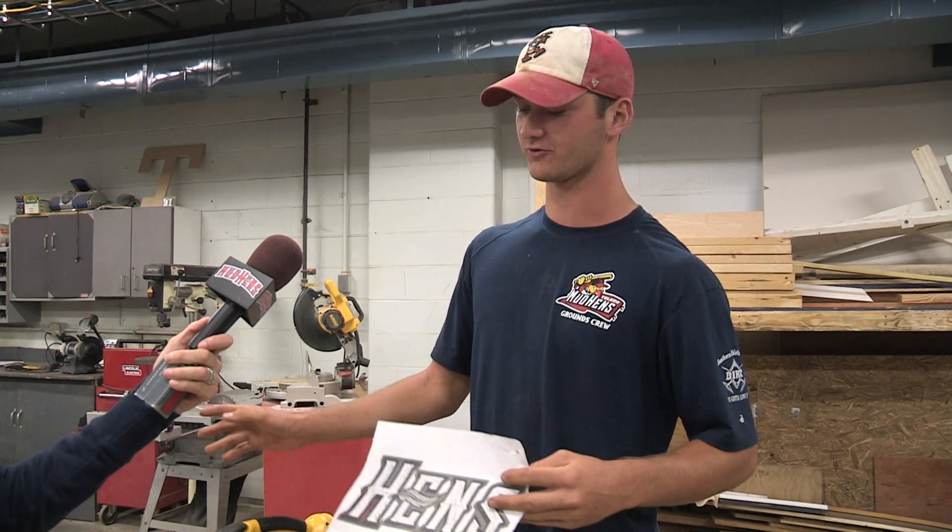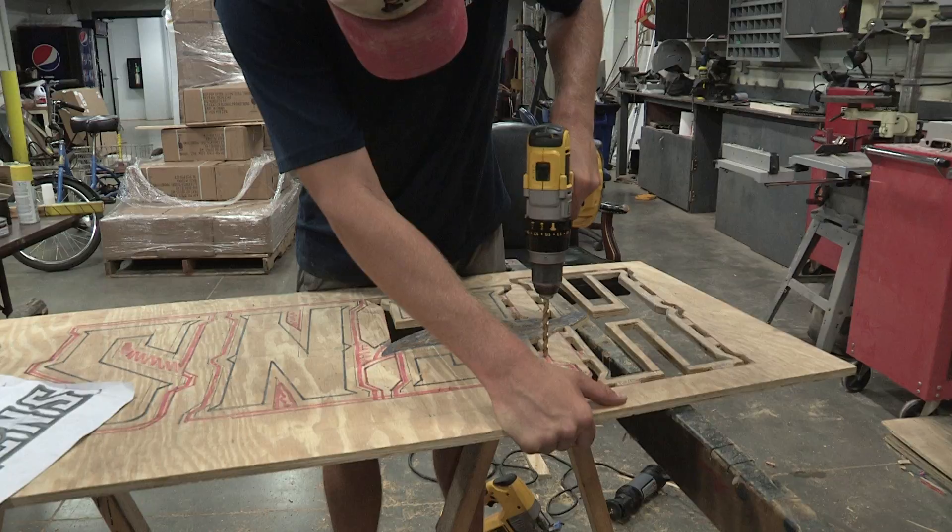With all the Mud Hens logos — the different logos like the regular Mud Hen and the feather — we just kind of ran through what would be the best for behind home plate, what would be the biggest but not too big.